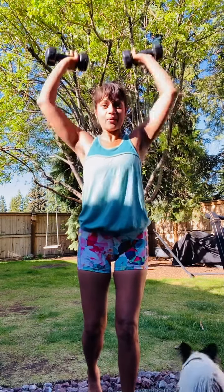From here, we're gonna bring the weights to the shoulders and do a nice big shoulder press. You can do these sitting down — I'm standing.